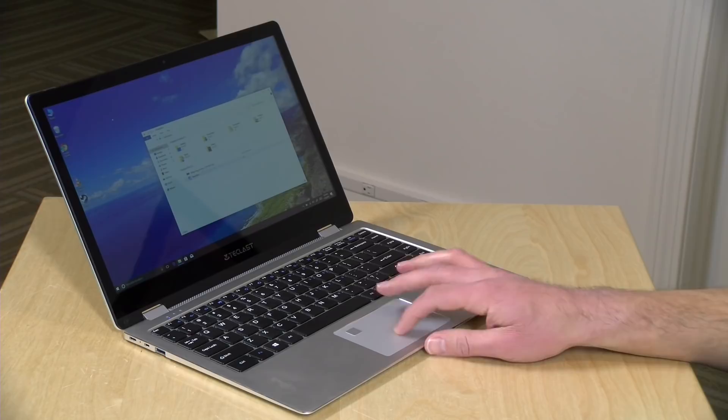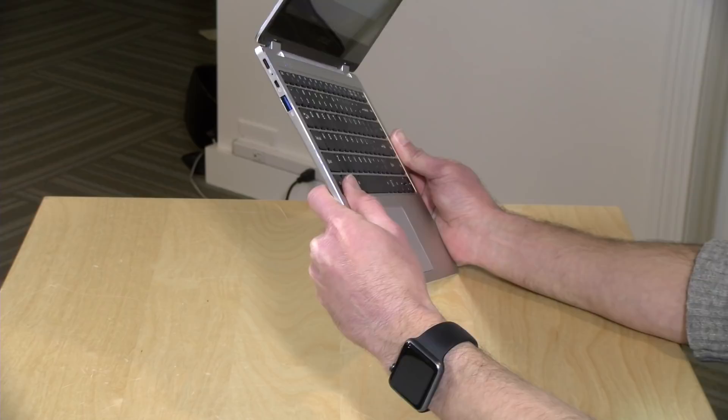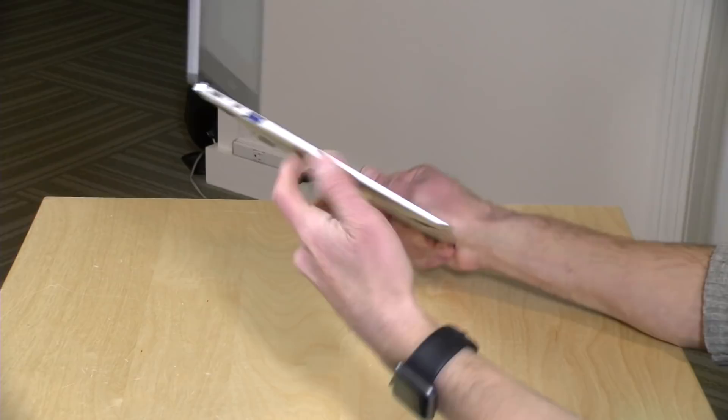There's a fingerprint reader on the trackpad that seems to work pretty nicely. A decent trackpad on here along with the keyboard. This is not a backlit keyboard though, so you will be feeling your way around in the dark. Not too bad on the travel front — a little shallow on the key travel, but decent enough for the form factor they were aiming for.